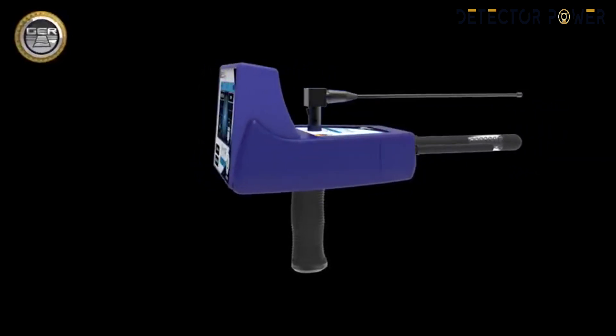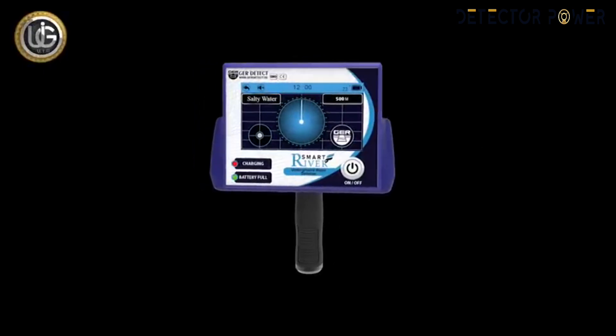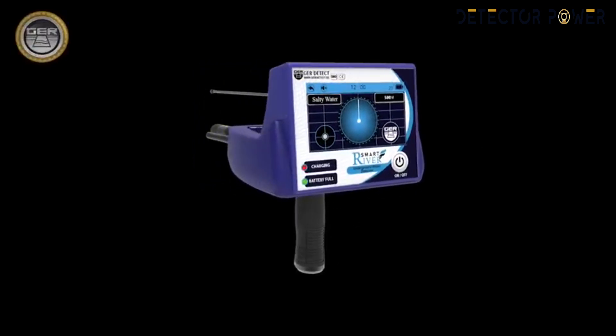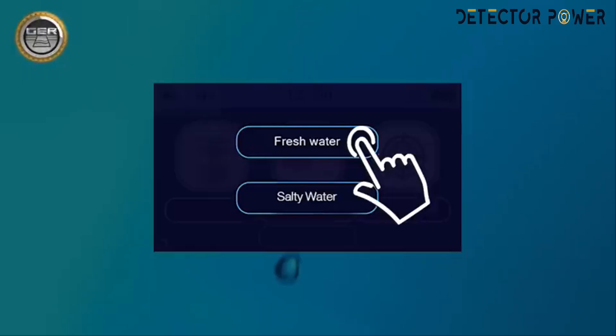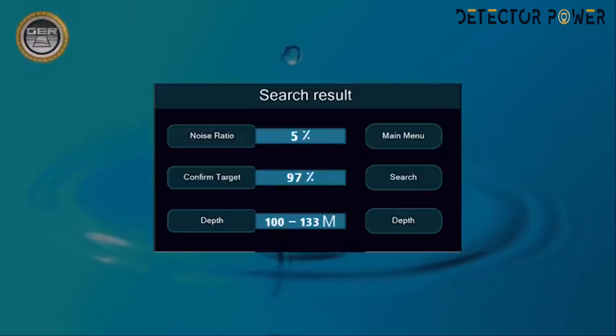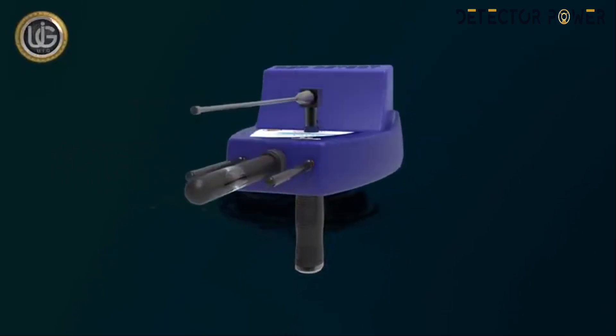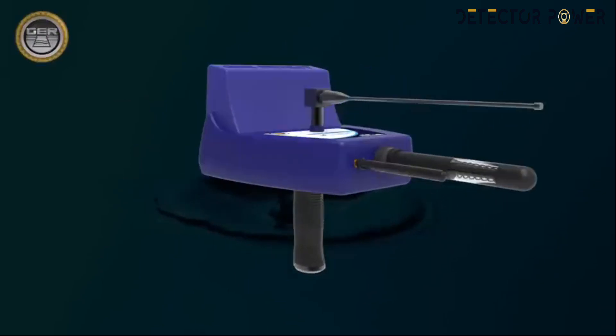We provide you with a detailed explanation of River F Smart installation and functioning. It integrates three different research systems: Fresh Water Searching System, Salty Water Searching System, and Identifying Depth and Analysis Results System. River F Smart has multi-properties to detect underground water, artisan wells, and water springs.